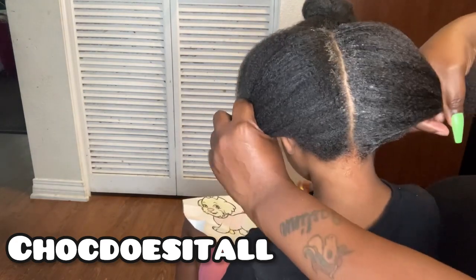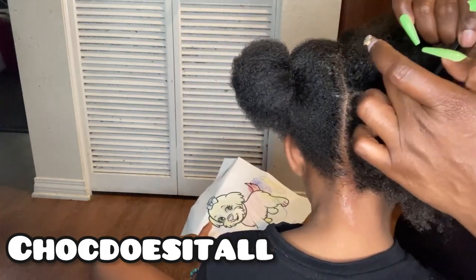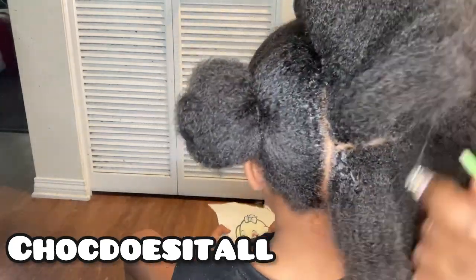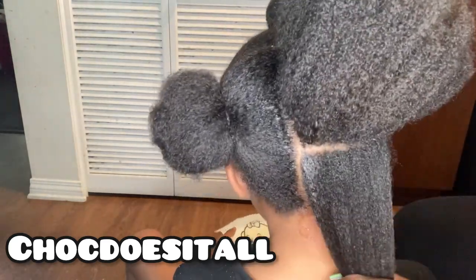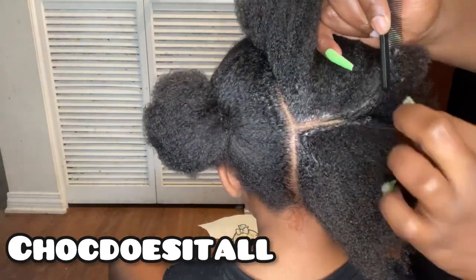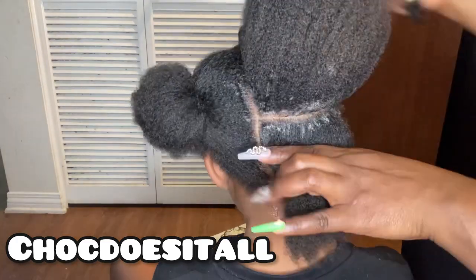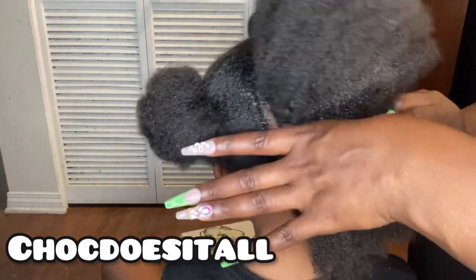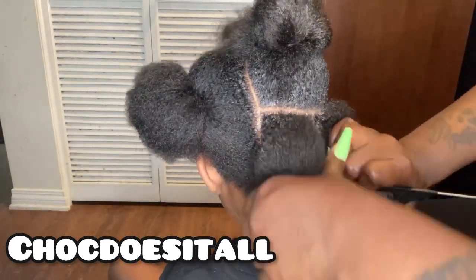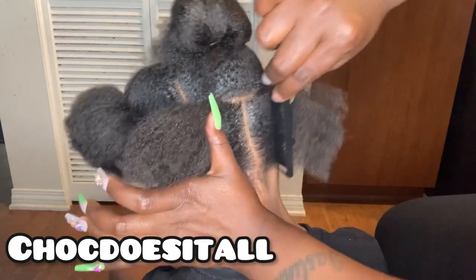Since I'm starting on the right side of her hair first, I'm going to part that right section in half — going straight across with my part. I swiped some gel and cleaned up that part with my rat tail comb. I put the section at the top up and started with the section on the bottom, parting that section in half. I applied gel and cleaned up that part in the back as well.